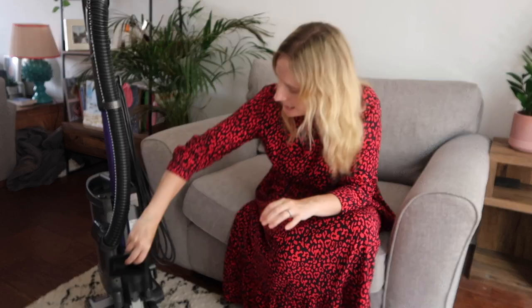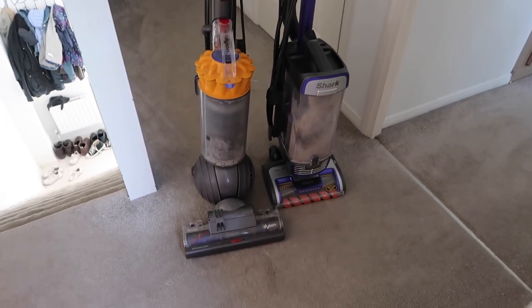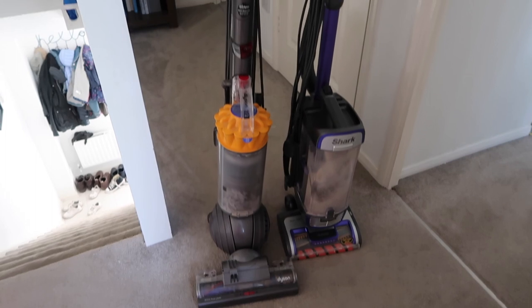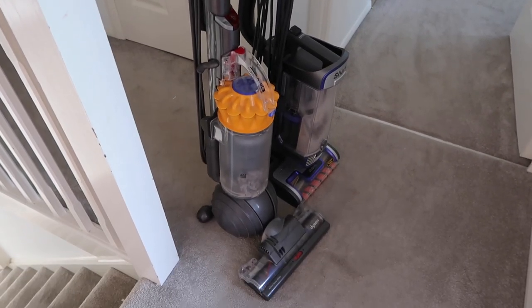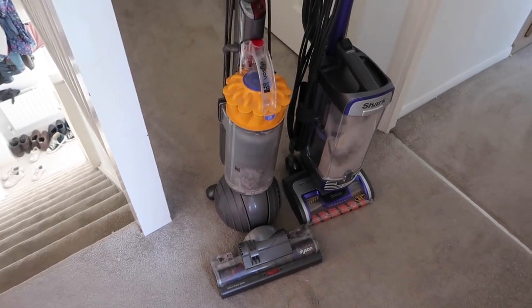When you're not using the attachments they slot really easily onto two holders at the back of the vacuum, so everything is stored together. In terms of size, it's a little bit taller than the Dyson, but it stores in exactly the same place — I keep it in my airing cupboard with no problems. In terms of weight, the full unit is heavier than my Dyson was, but when you're using the powered lift-away it's really easy to hold, and vacuuming the stairs with the lift-away is much less cumbersome than trying to use the whole Dyson unit.